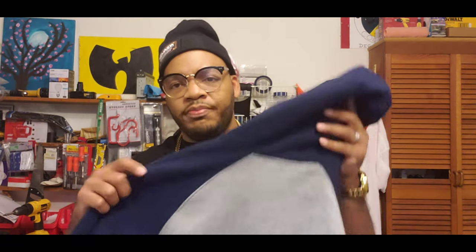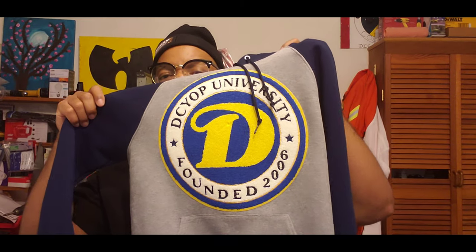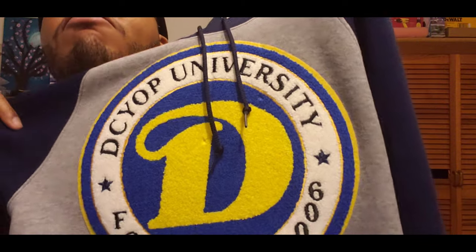I had to do a trial and error first, but I'm gonna show you guys how I did it. I went and grabbed a cheap Russell hoodie from the local department store — something I could test and not feel bad if I messed it up. I bought this hoodie and put my DC YLP diversity patch on it. I'm gonna give this to my son — check it out.